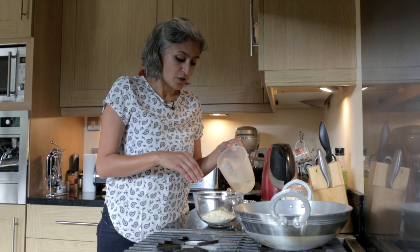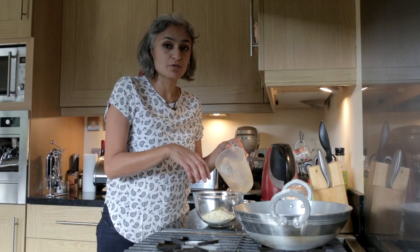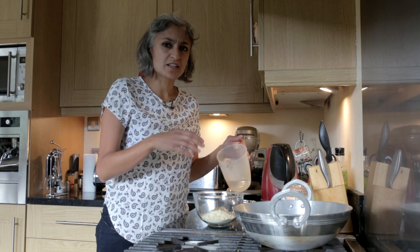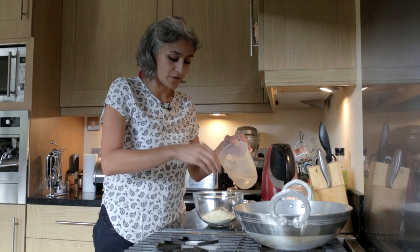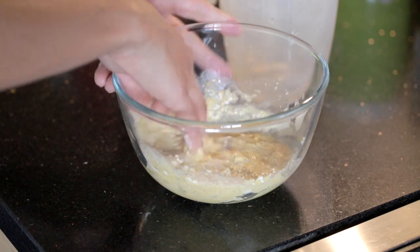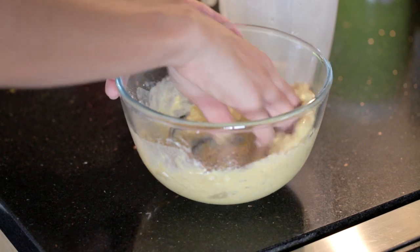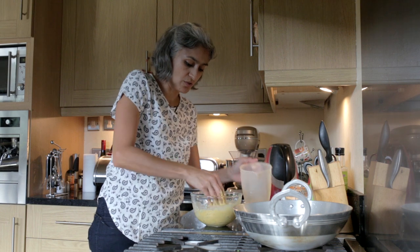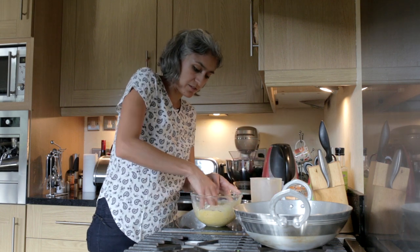I've got 150ml of water but we won't add all of it — as always, we just want a nice runny batter that's going to coat the cauliflower beautifully. We'll slowly add this and while adding we'll keep mixing it. You can use a spoon but I prefer to use my hands just because I know when it's the right consistency.